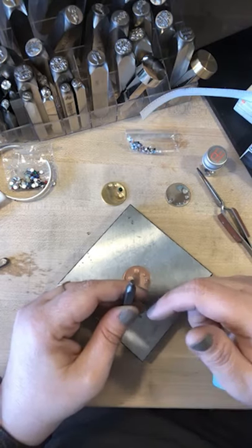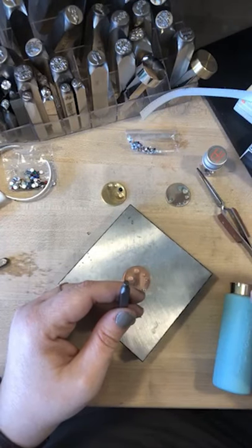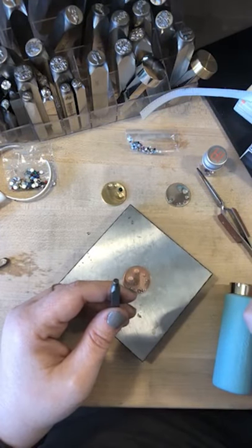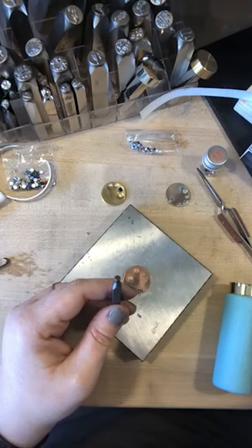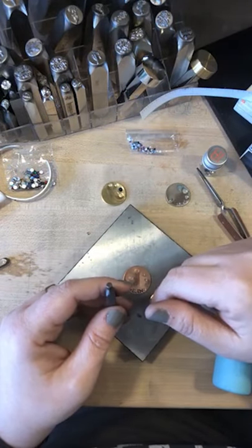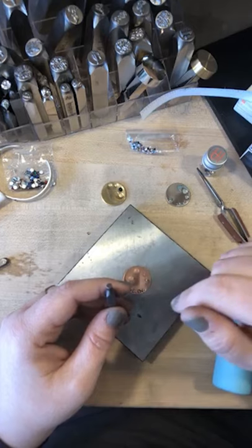Would you tumble before fitting the stone in? Yes. I would tumble everything and then place your stones in. With the tumbling medium that you have, if you're working with stainless steel shot, that stainless steel is going to run over these crystals and take the facets out of them. So definitely tumble without your stones in.